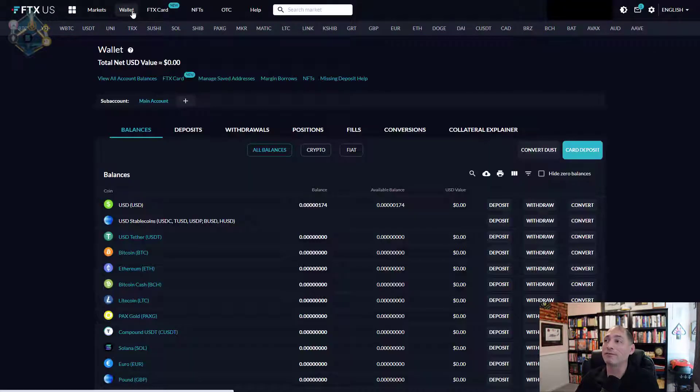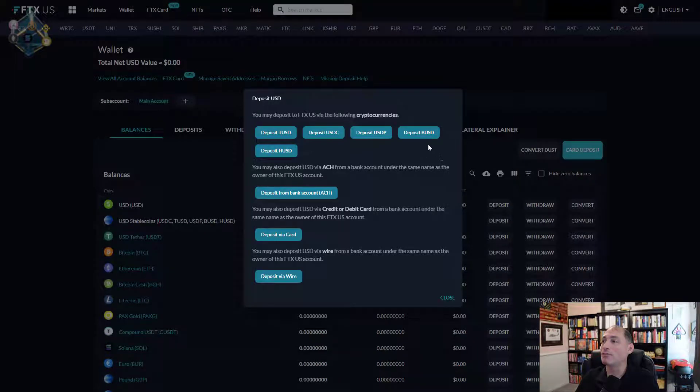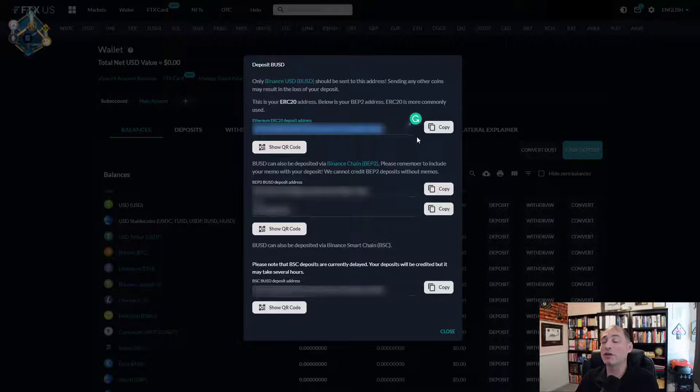So what's the process for pulling out your fiat? First you've got to get it in there. Go up to Wallet after you create your account and click on USD Stable Coins — Binance Pegged USD. You'll see it there and you want to deposit, so click that. Then you'll see the option for Deposit Binance Pegged USD. Now here's where you've got to be careful: there's ERC20, BEP2, and then there's Binance Smart Chain. This is the address you'll want.